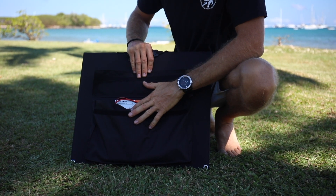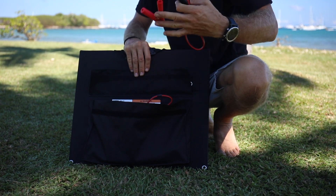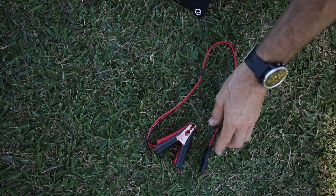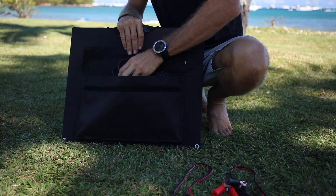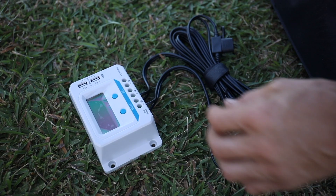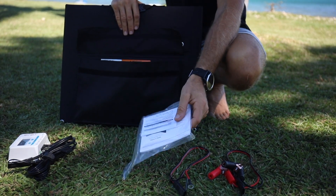Everything you need is in this little side pouch. You have alligator clips to go directly to the battery, ring terminals, your 10 amp charge controller, and you even have an owner's guide and instruction manual.